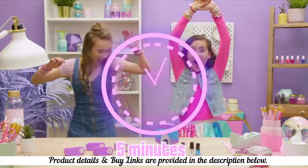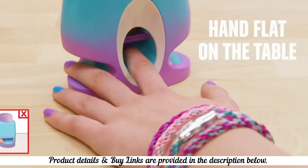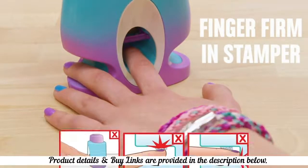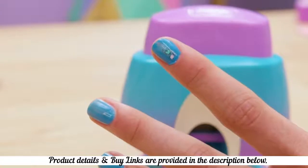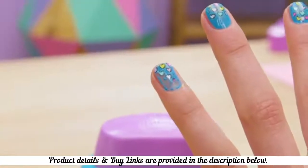After five minutes, your nails should be a little tacky. Start by stamping the easiest finger. Keep your palm flat on the table and your finger firmly flat inside the stamper. Press down hard and let go quickly. If you press softly, the nail won't get completely covered by the pattern. And if you hold it down too long, it'll be sticky and harder to release.